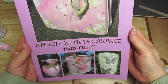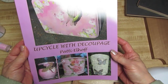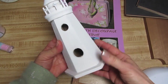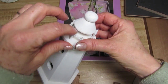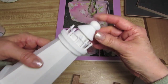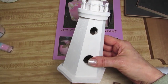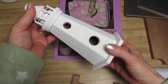Good morning, guys. I am Patti Elhoff, the author of Upcycle with Decoupage, and I'd like to show you a video today on how we can decoupage a birdhouse — this one in particular. It's got some interesting little areas that could be a challenge, so I thought I would show you how I would handle those. And before I get started, I just want to say thank you so much to you guys that are subscribing and commenting and giving me the thumbs up.